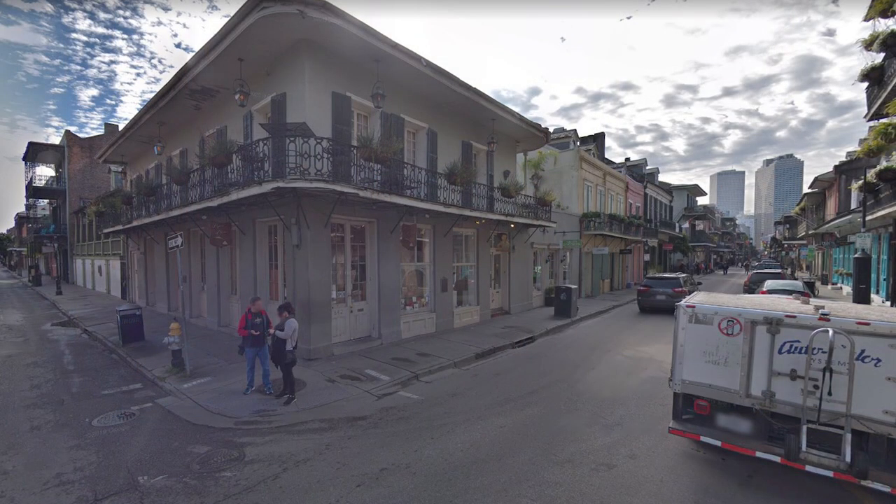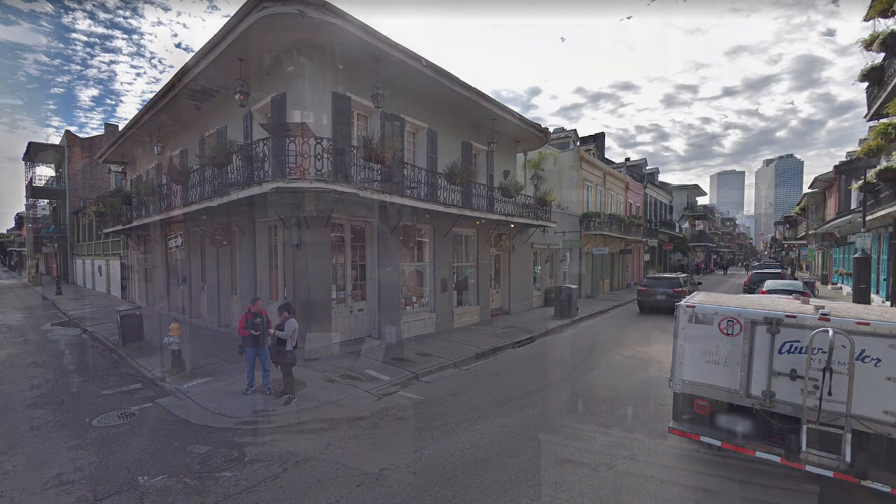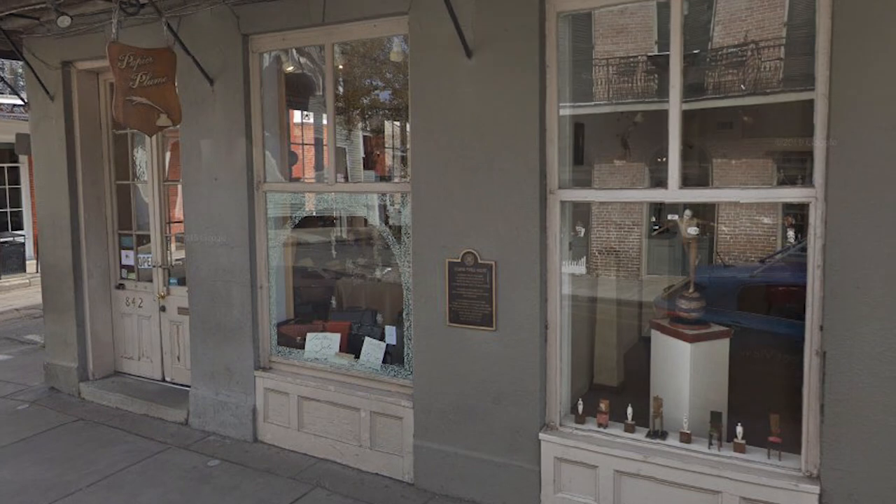If you should ever find yourself in the French Quarter of New Orleans, I would highly recommend checking out the Papier Plume shop. There aren't too many legitimate fountain pen stores in the United States, so it's always fun to visit one when you can — especially one in a cool location like the French Quarter. It's right down the street from the New Orleans Historic Voodoo Museum, so it's quite the colorful neighborhood.